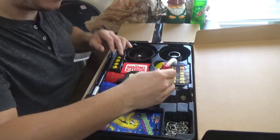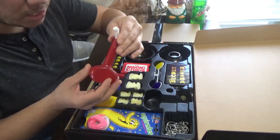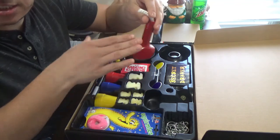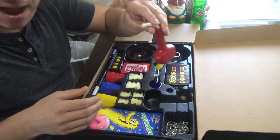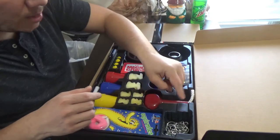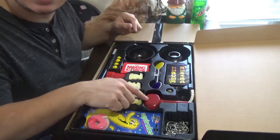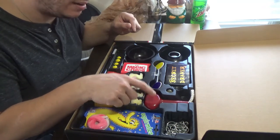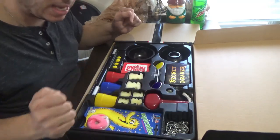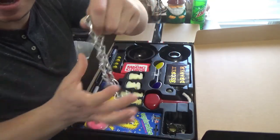You get the vase trick — I've seen it called several different names. Basically, you hold the rope and the vase is suspended in midair, defying gravity. It's a classic trick and comes with a gimmick to help you perform it. I don't see that one in a lot of magic sets — only a few — so it's a nice inclusion.